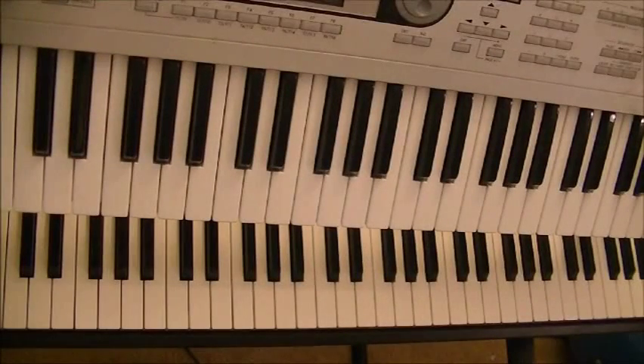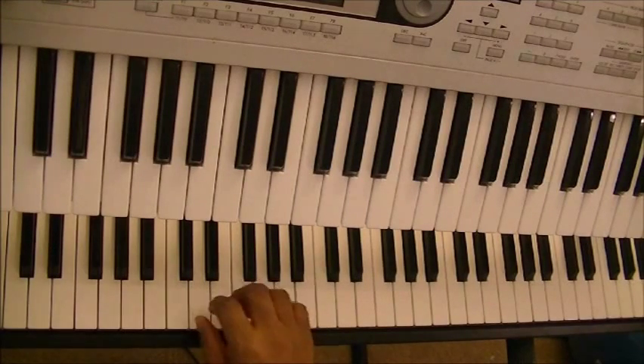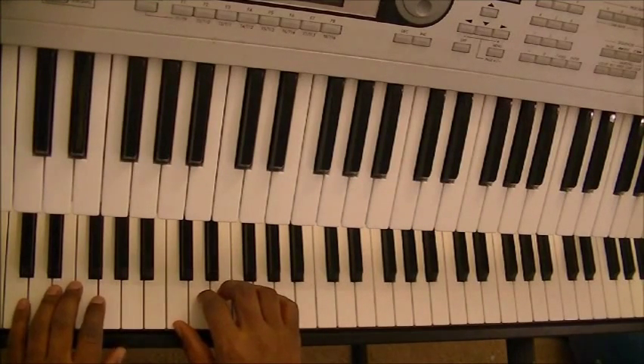These are your 1, 4, and 5 chords in the key of C. And just for clarification purposes, before I go over the 1, 4, 5 chords — every scale has 8 notes, so the numbers are the notes in the scale.